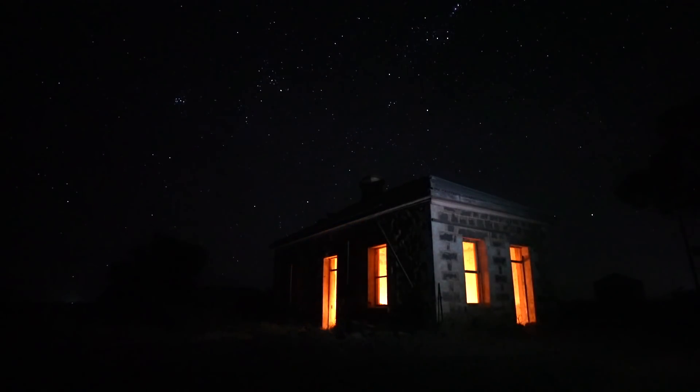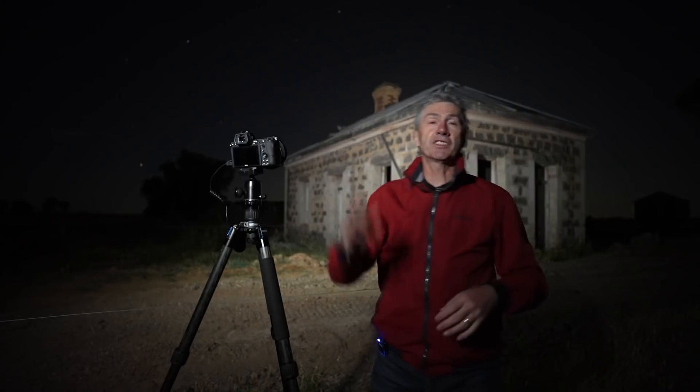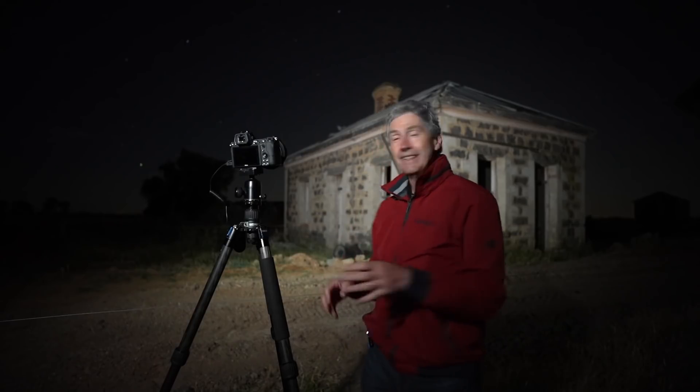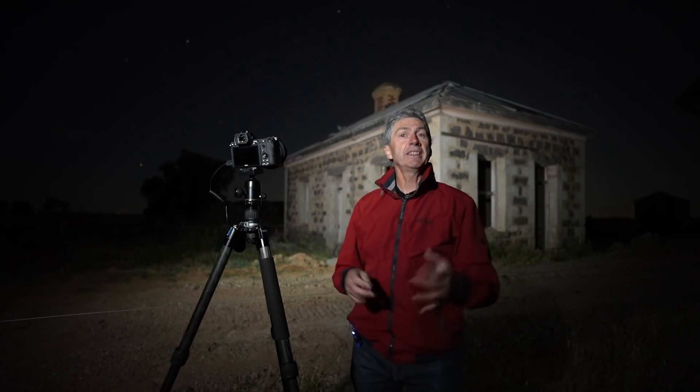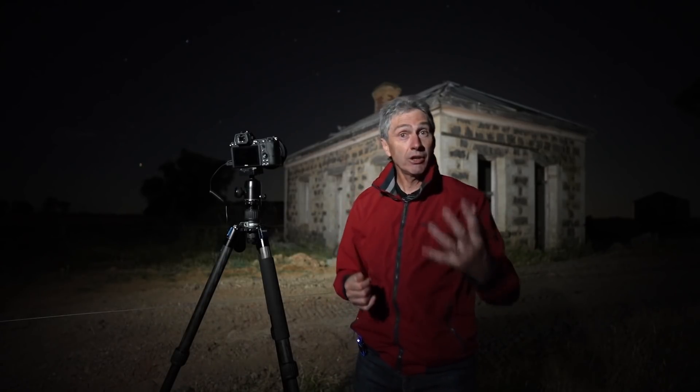I actually know the owner of this property and I rang him today before I came out to shoot — no worries, it wasn't a problem. But because he only lives just down the road, if he sees lights on he may think someone's trying to vandalize the place, so I think it's just common courtesy to call ahead. I'll print up an image from tonight's shoot and deliver it to him, and I'll probably give him a calendar for Christmas. I do that with a lot of people whose property I shoot on.